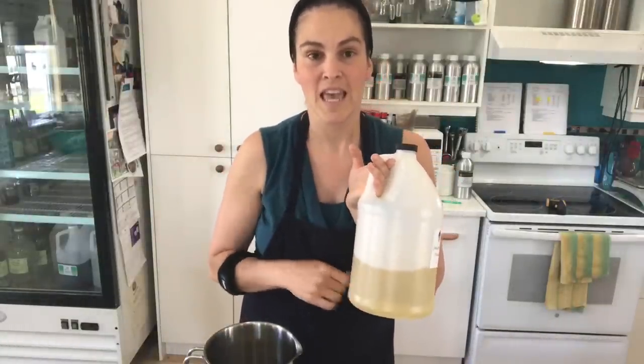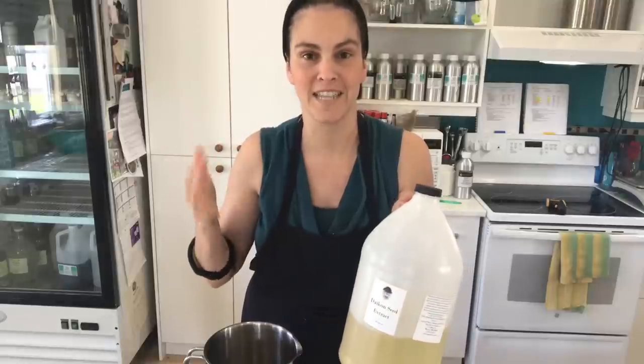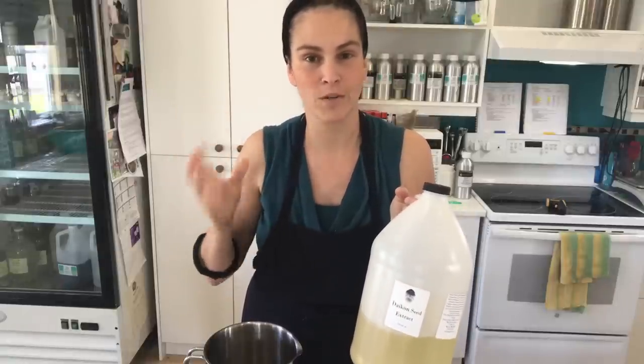We're also going to be using some daikon seed oil. This comes from mistoils.com and this will kind of replace silicones in hair care. It adds a really nice slip, helps to detangle your hair, and offers a really nice glide. It's really great for your hair.